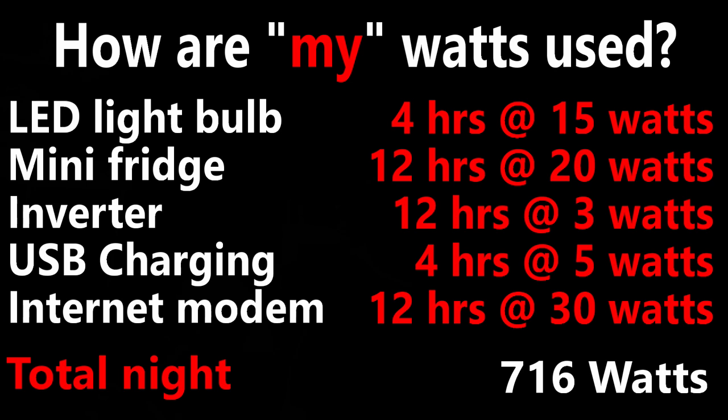I'm going to make this as simple as I could — everything is going to be based on a 12-hour night and a 12-hour day. What I figure for my cabin when I'm out there for the weekend: I'm going to run a couple of LED light bulbs, the 60-watt equivalent, but they only use about seven or eight watts being LED. If I run two of those for four hours at 15 watts combined, I'm going to use 60 watts for my lighting.